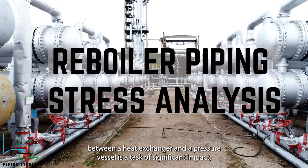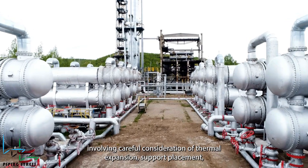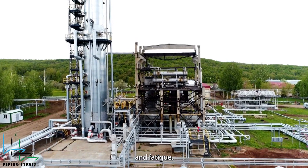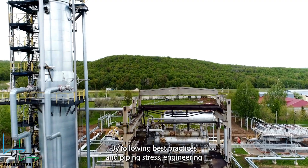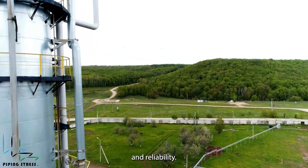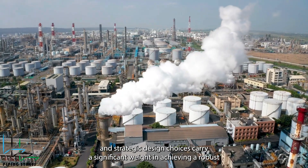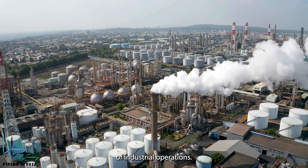Designing the piping system between a heat exchanger and a pressure vessel is a task of significant impact, involving careful consideration of thermal expansion, support placement, stress intensification, nozzle loads, and fatigue. By following best practices in piping stress engineering, engineers can ensure the system's integrity, safety, and reliability. Proper analysis and strategic design choices carry significant weight in achieving a robust piping system capable of withstanding the demanding conditions of industrial operations.